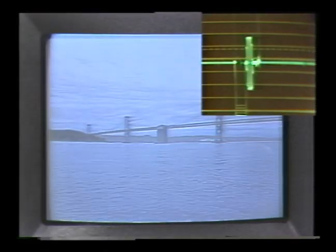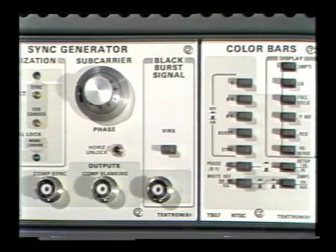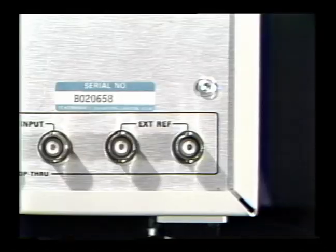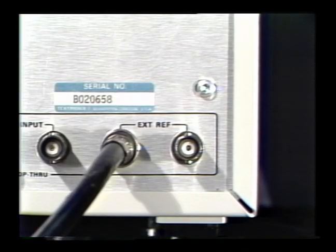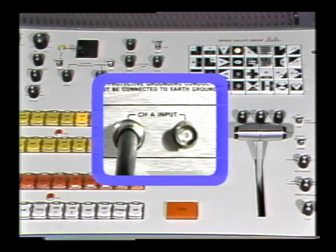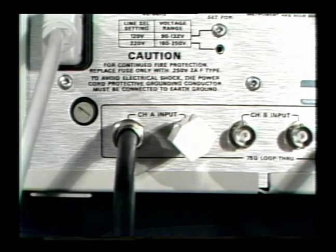Notice what the horizontal blanking interval looks like on the 1710B waveform monitor when this happens. To eliminate the problem, we'll lock our waveform monitor to a reference signal, which is usually black burst — it's connected to the waveform monitor's external reference input. All of our picture sources are routed from the switcher to channel A input on the waveform monitor, so our picture sources will be displayed when we switch between them. Make sure they're properly terminated.